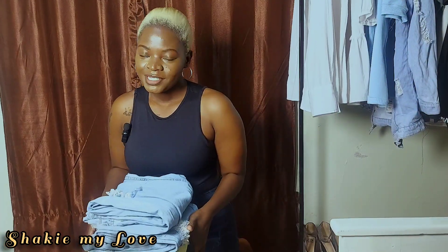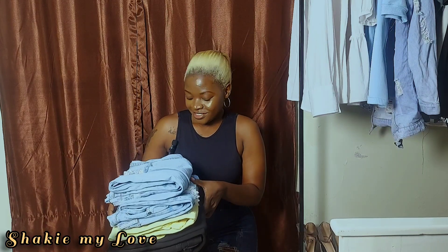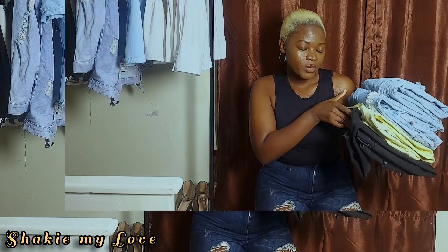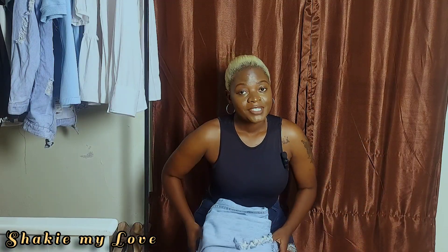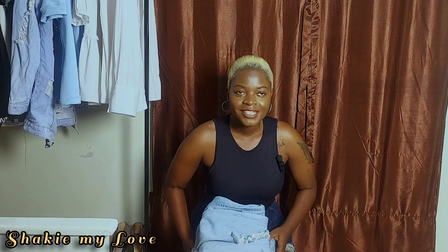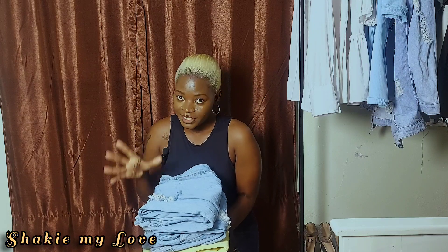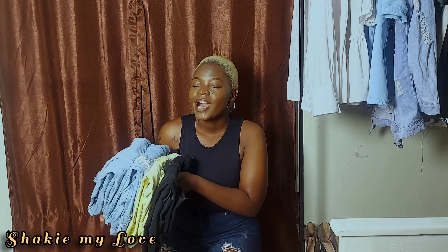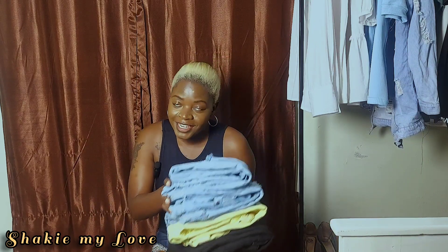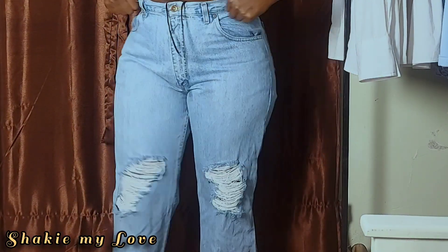Hey loves, welcome back to my channel. This is Shake My Love and today we have a haul. These are Zara jeans and I'm going to be showing you and trying them on to see how they fit. I wear jeans a lot — they are my go-to. Some I've altered and some are not altered, and you're going to see how they fit. I'm in love with them, so I hope you enjoy it.